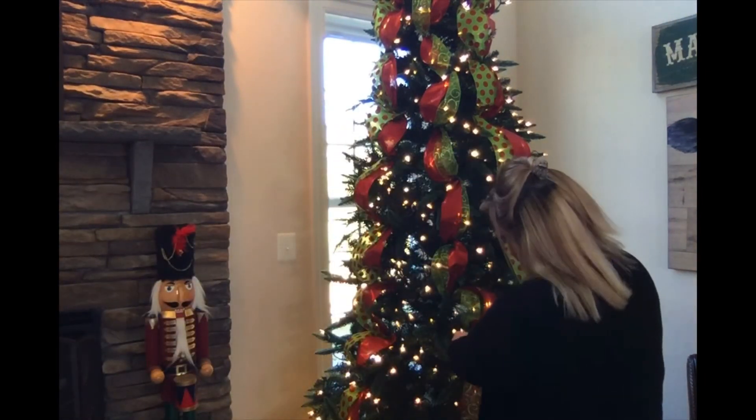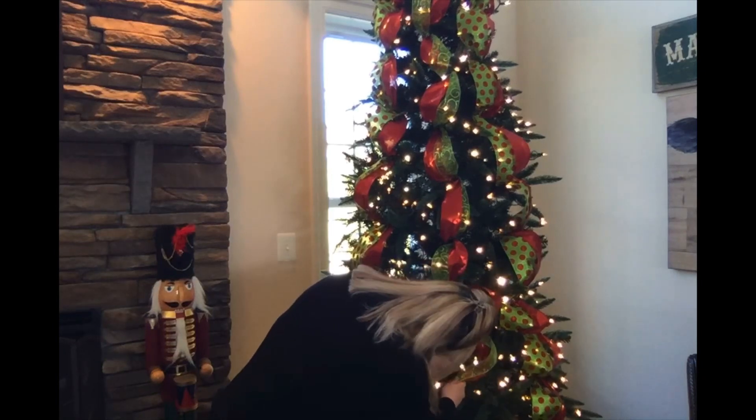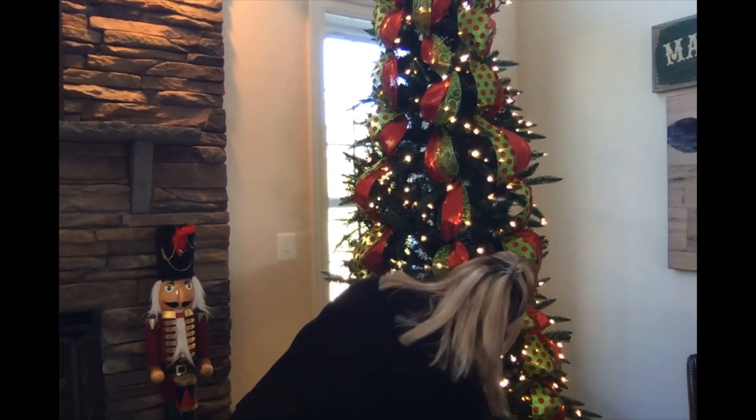So I'm just continuing this down to the end, fluffing as I go. Ribbon is done on that tree. Now I'm going to mimic what I did over there on this tree, and then the fun can begin. Oh yes, you guys, just wait. I've been busily working — I've got all my ribbon done. Now the fun can begin.